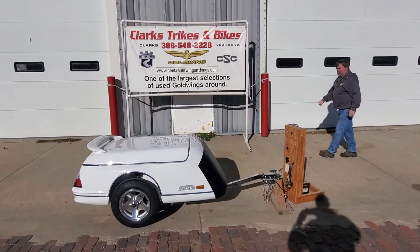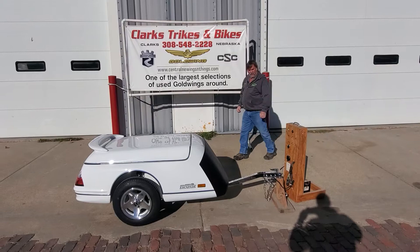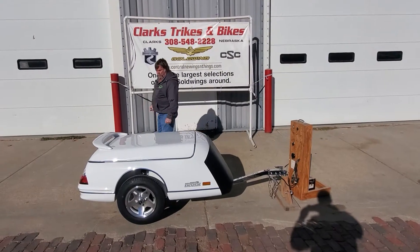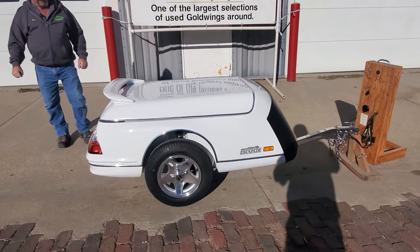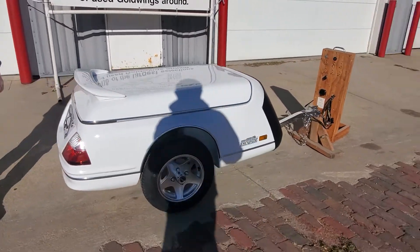Good morning again and welcome back to Clark's Tracks and Bikes. Eric on the camera, thank you Eric, and Joe here showing you a brand new, fresh Escapade Elite trailer. Just brought this unit in.